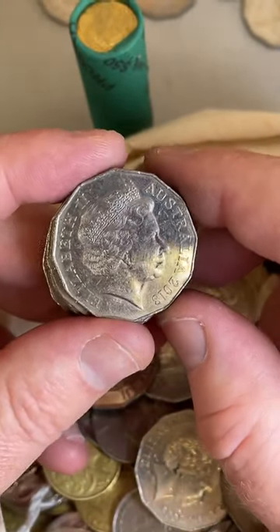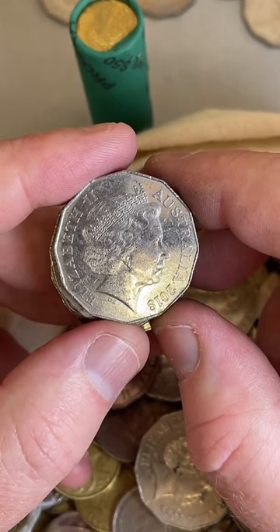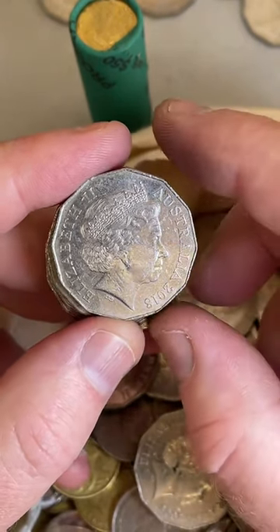2018 50 cent coin - a little bit lower mintage at 4.6 million. $2 to $9.50. I'll put it aside.